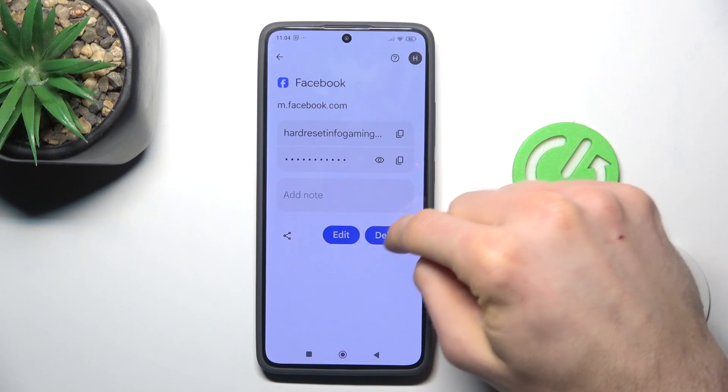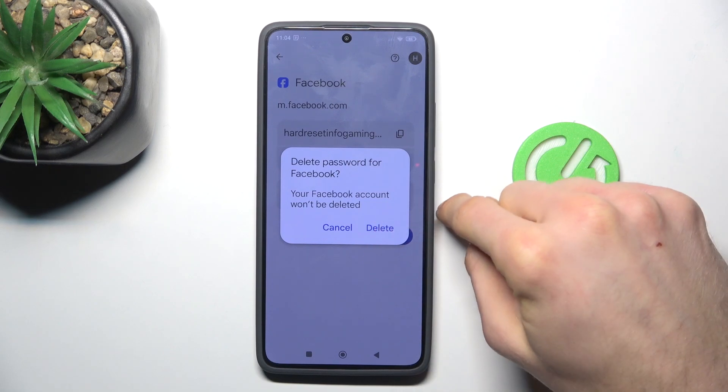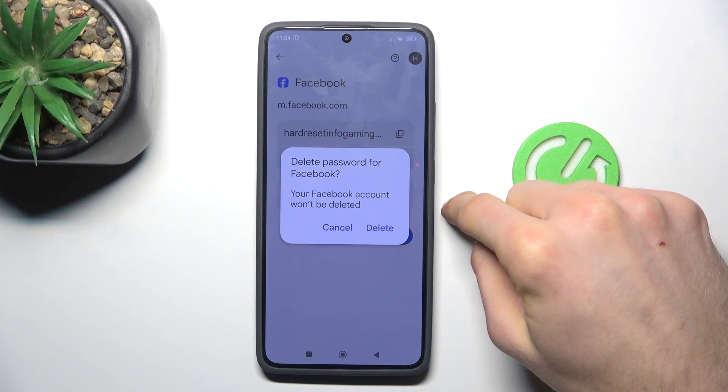We can also delete this password from our device by tapping Delete, and confirming by tapping Delete again. That's all, thanks for watching, bye!